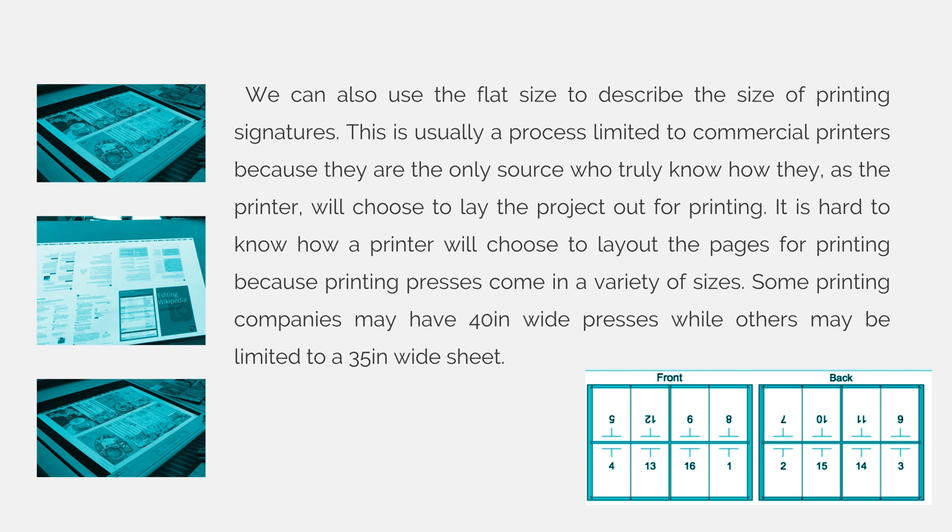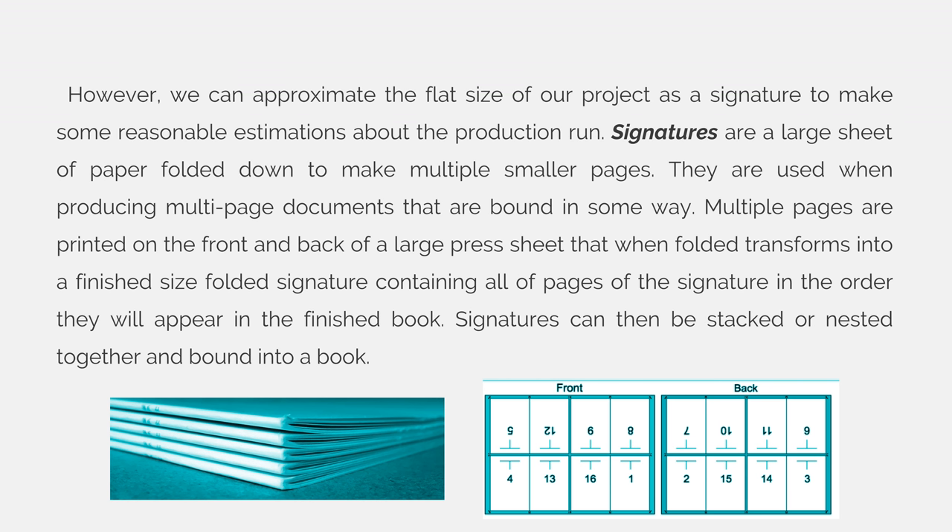Some printing companies may have 40-inch wide presses while others may be limited to a 35-inch wide sheet. However, we can approximate the flat size of our project as a signature to make some reasonable estimations about the production run.